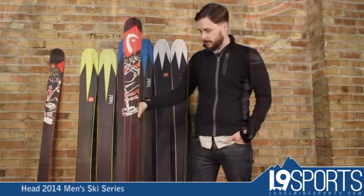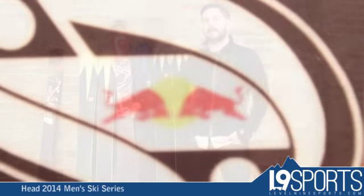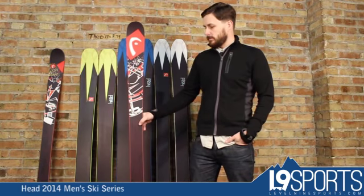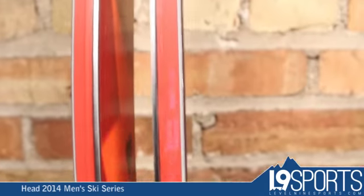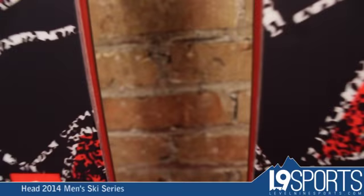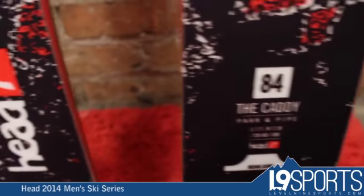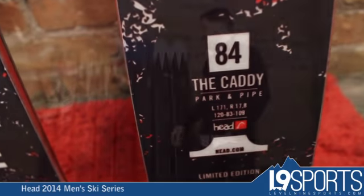This ski comes back with a new graphic collaboration between Red Bull and Simon Dumont. Wood core sidewall, a little bit of tip and tail rocker on this ski. Really fun, do-everything ski, and also a very good all-mountain ski as well. Don't be afraid to go ski it all mountain. If you want to center mount it, you can obviously ski park and pipe on it very easily.